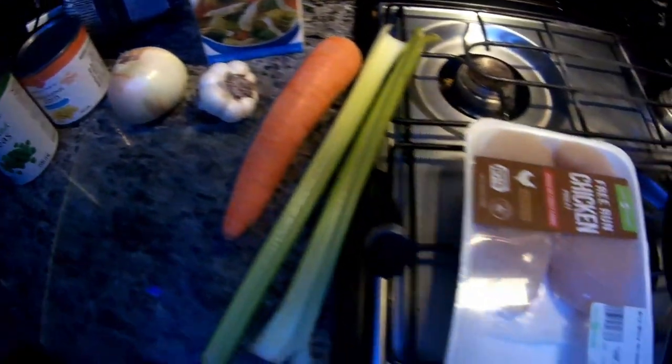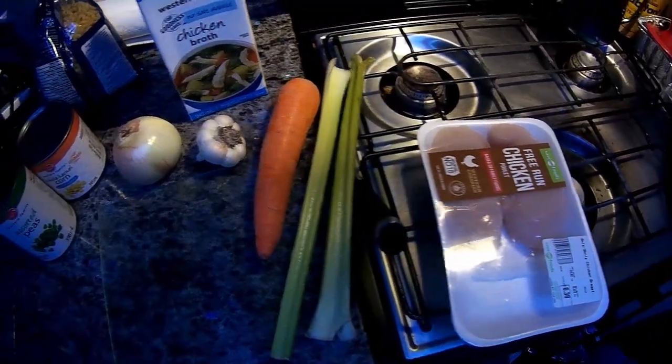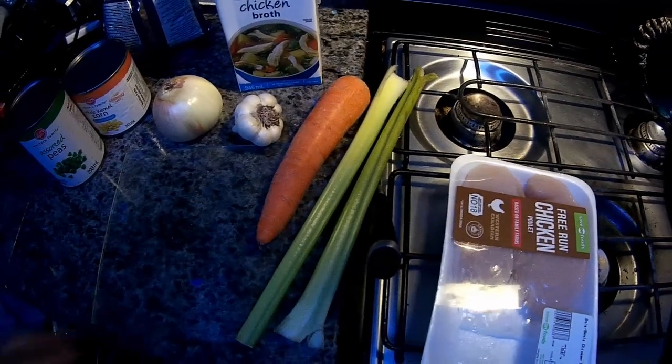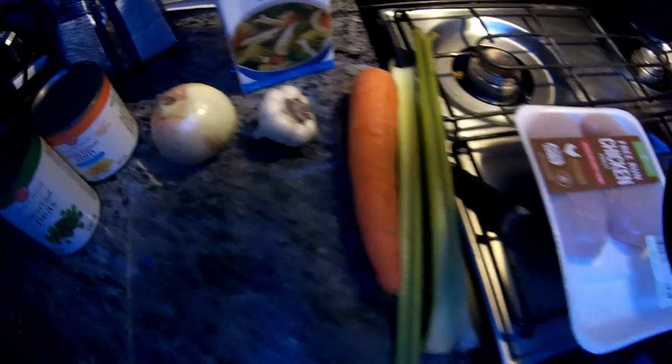And then something to cream it up. Maybe I'll make the cream of chicken noodle this time. A little bit of milk, flour, and what-have-you, seasoning, salt, pepper, whatever else — and I guess that's all that's gonna go into it.